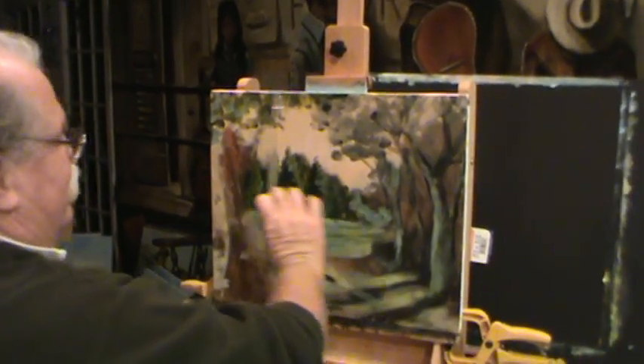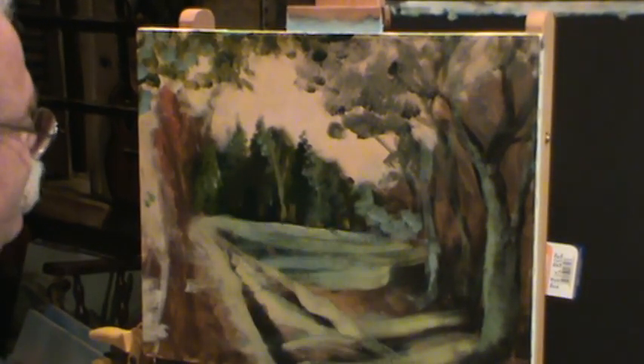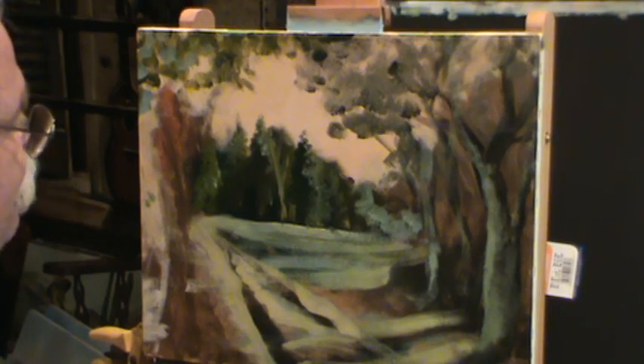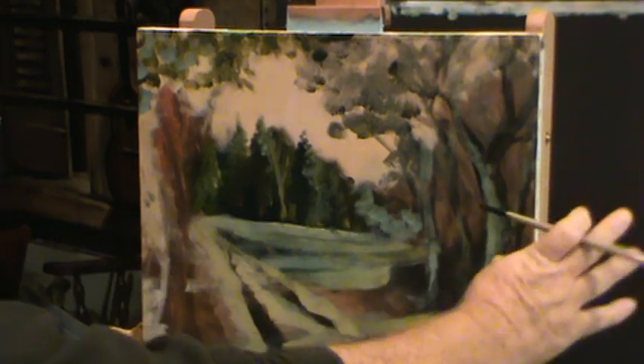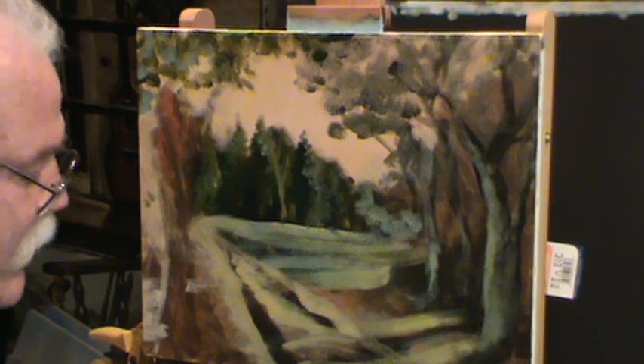We're gonna start back here and get a little more particular about what we're doing. We'll start back in this area and kind of develop these trees a little bit into trees, not just a blob. The sun's setting over here, sitting on the mountains heading west. We'll be casting that strong light coming across that field.